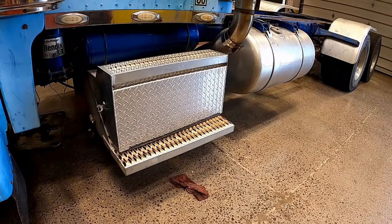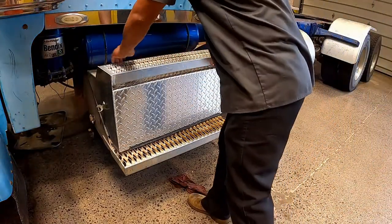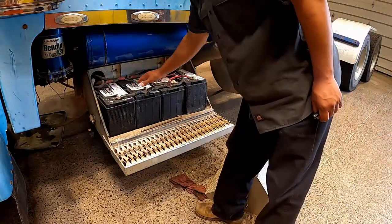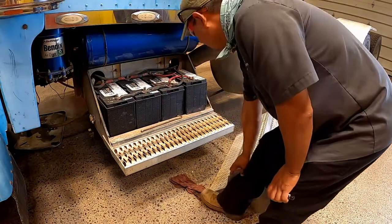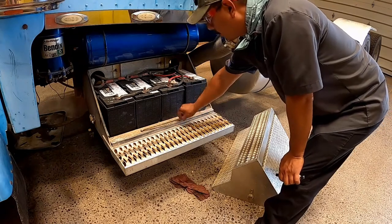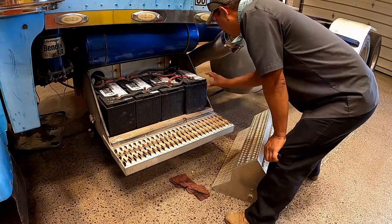Battery box, wherever located: see that batteries are secure and connections are tight, and that cell caps are present. These batteries are maintenance-free so there are no caps. This battery here is not properly secured — the tie-downs are visible outside the box and the battery is not even fully in the box.